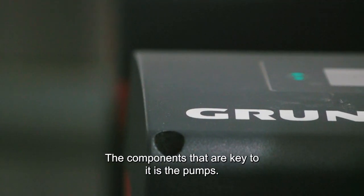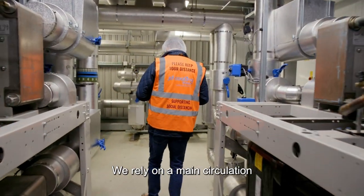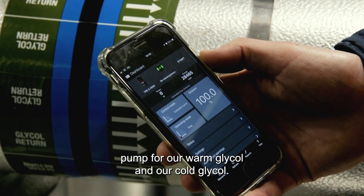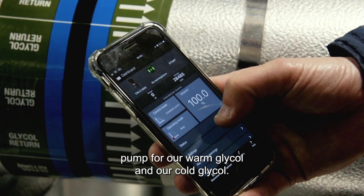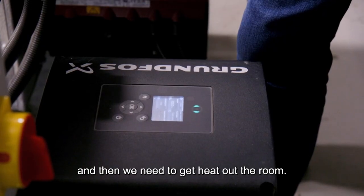The components that are key to it are the pumps. We rely on a main circulation pump for our warm glycol and our cold glycol. That is a key component because we need to put heat into the room and then we need to get the heat out of the room.